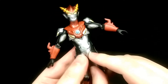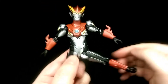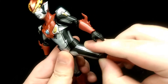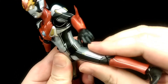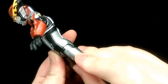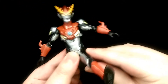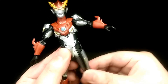He's got hinges for his hips so he can bring his leg out, but I will say that because this piece is harder plastic, it does tend to rub on the thigh and can leave a dent or even a scratch. So just be careful and mindful of that if you do get this figure. He can also kick forward, go back, and swivel as well.